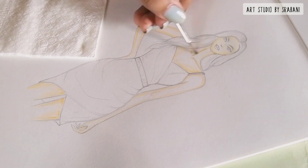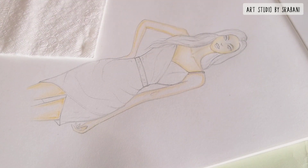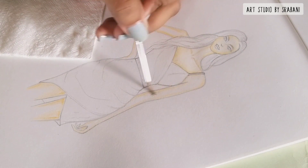Here you can see that I have already applied the first layer of color, which is a lighter, creamish color. Now I am applying water to blend it completely.